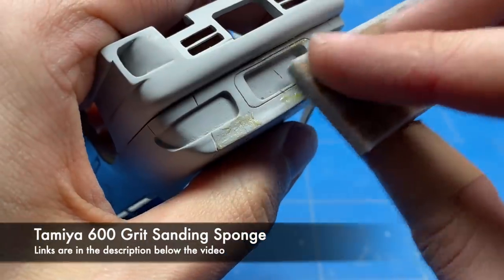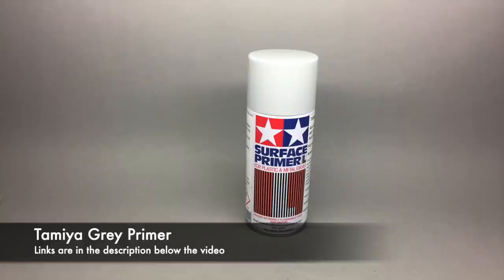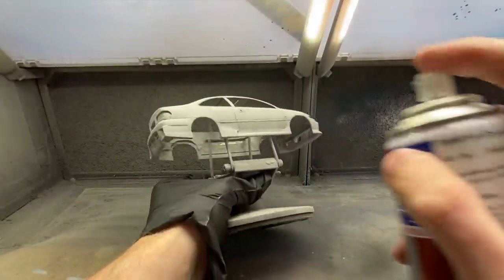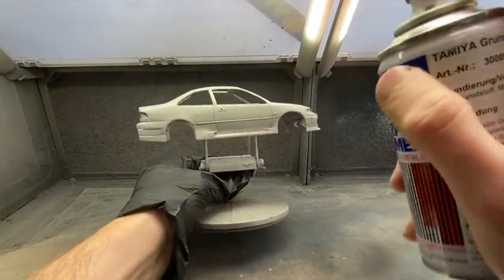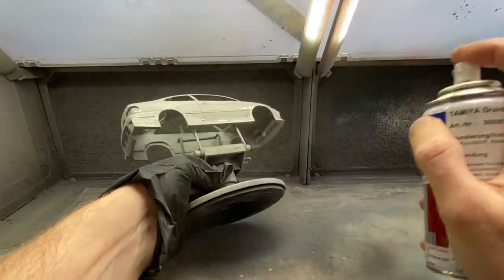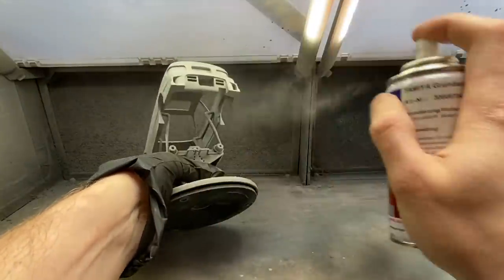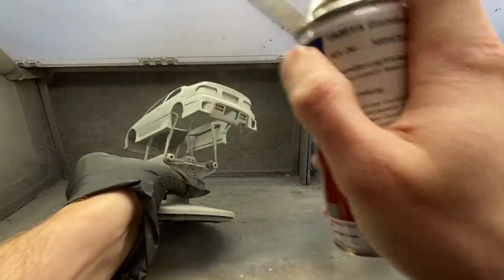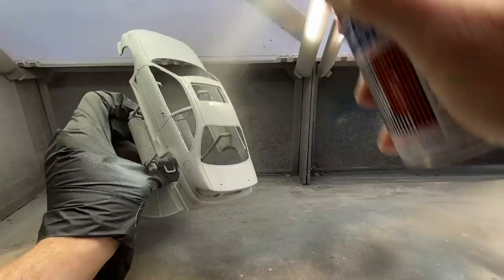While sanding the entire body I'm checking it over as well to see if there are any imperfections or problems that need to be fixed. On the rear boot there were a couple of parts that needed some filling, so I added some light curing putty from Tamiya, cured it, and sanded it smooth — and that was done on the entire body where it needed it. Then it was cleaned off again, all the dust was removed, and back into the spray booth it went for another couple of coats of primer to smooth it all out.